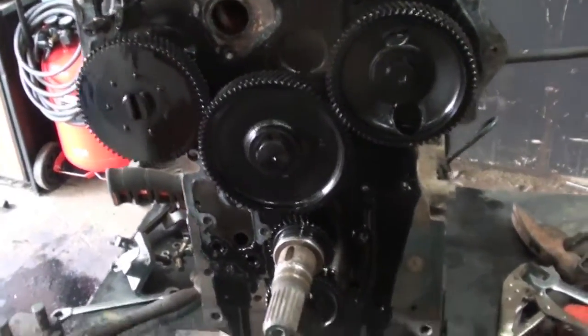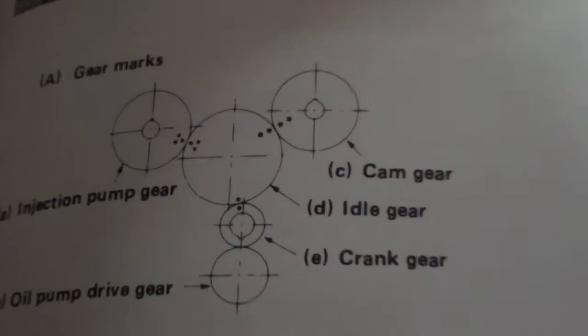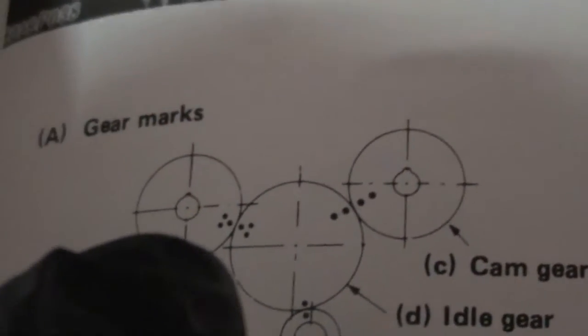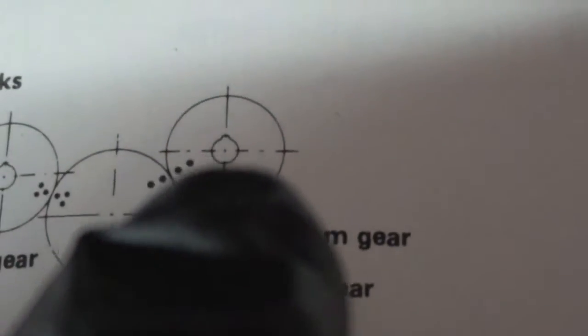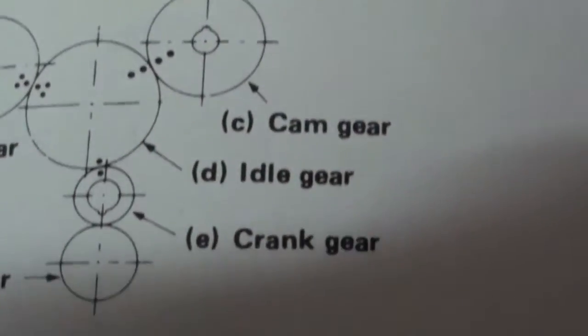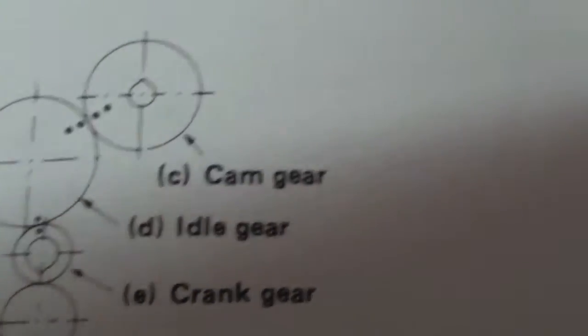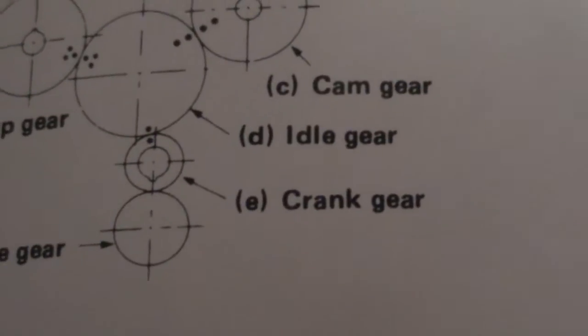For installation it says I've got to line up these hash marks. So on the crank there are three hash marks and they line up with the three on the fuel pump. The two hash marks on the crank line up with the two on the cam. And the one idler lines up with the crank gear. I haven't touched or moved anything yet, and this is what I've got going on.